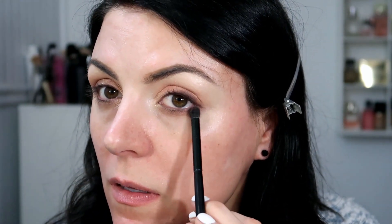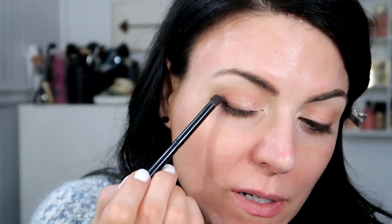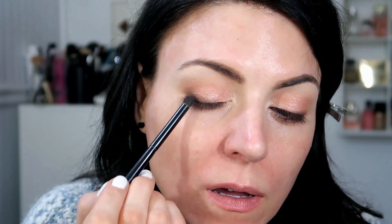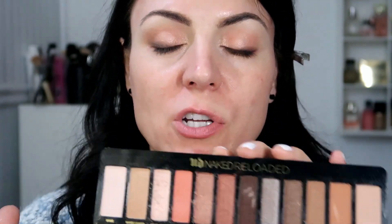Then along the outer lower lash line, just a tiny bit to darken it up. Same thing on this side. I want this to be a wearable look — like something you could wear to work or just daytime makeup. I think this palette could go either way. It's very good for daytime, but you could also darken everything up and have it be a nighttime look. I just want to do something simple today, and maybe later I'll get into some more dramatic looks. I just tend to wear more natural looks, so that's the kind of makeup I like to do.